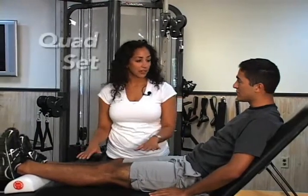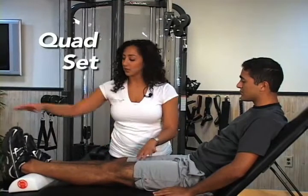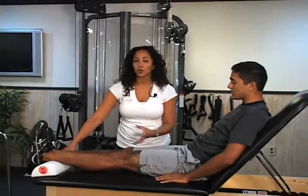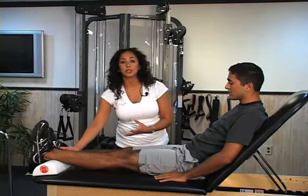The athlete is going to flex the foot and have the heel propped up on a towel roll, a foam roll, or anything that gives a little bit of a lift.